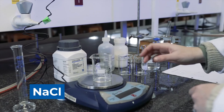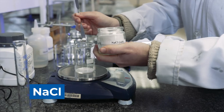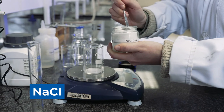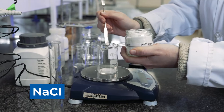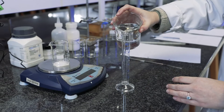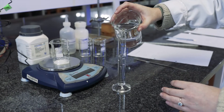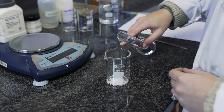Now that we've weighed the sucrose, the next one will be sodium chloride. We're going to repeat the same procedure with the distilled water by adding 25 milliliters.